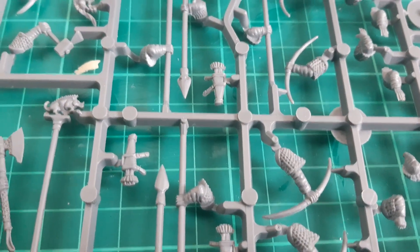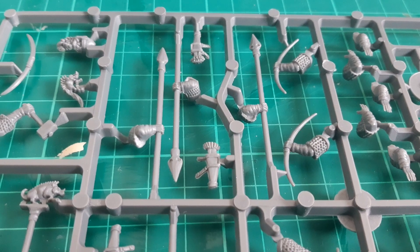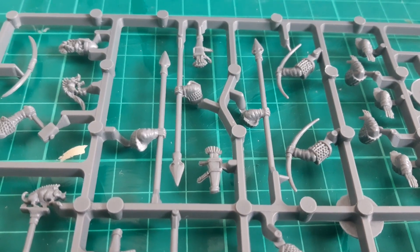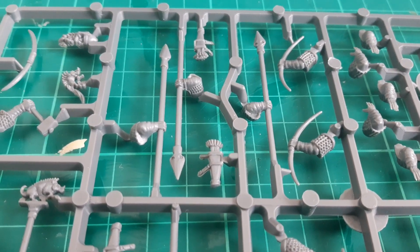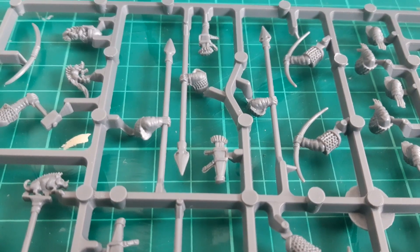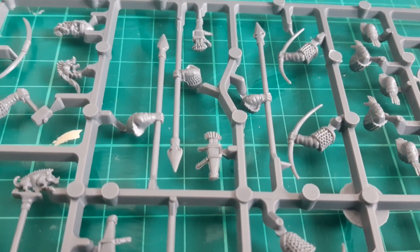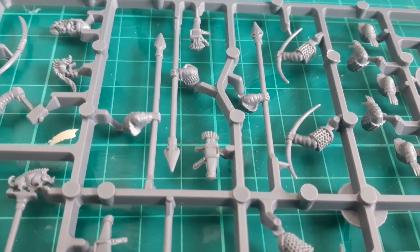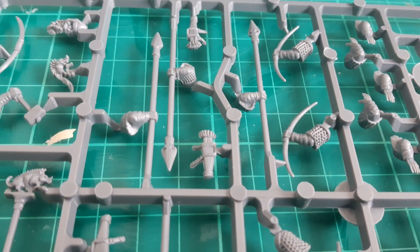Other weapon options are spears or bows. Bows are an interesting choice for dwarves, because being relatively short — certainly compared to humans — you wouldn't expect them to have the draw reach required for a strong, powerful bow. Classically, dwarves are often associated with crossbows, and following the development of gunpowder, handguns — weapons that make more sense when you can't pull a bow back as far. But looking at headcanon, perhaps these are some kind of powerful composite bows that don't require as much draw reach. For these models, I won't be using the bows — I'll be reserving that for any light infantry I get.